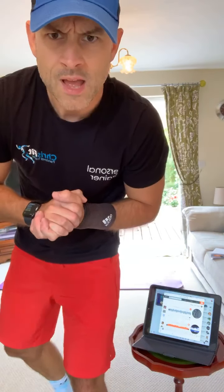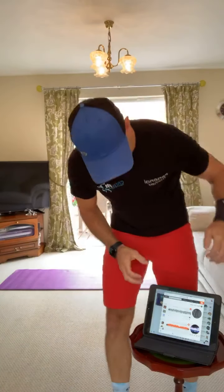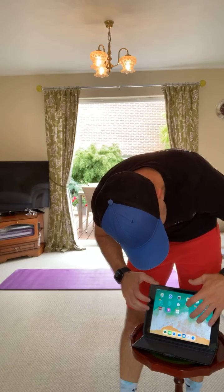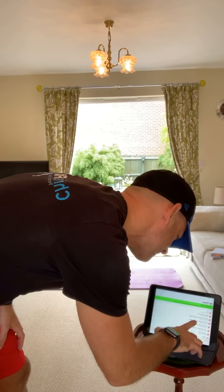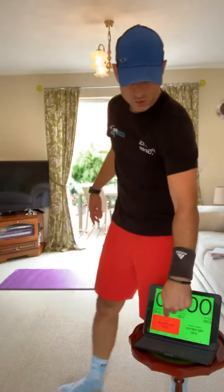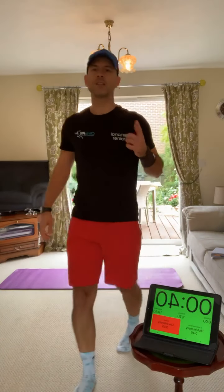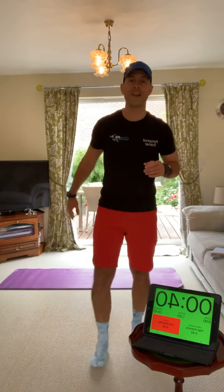Everything else I can explain as and when. 20 minutes flat out, follow it at home - we're all going to do it live together. We've got 40 seconds work, 20 second rest. The first exercise is going to be a pulse racer - we're really going to get the heart rate up. We're going to do 40 seconds of sprint, absolutely flat out.